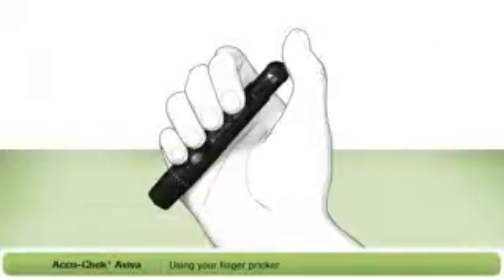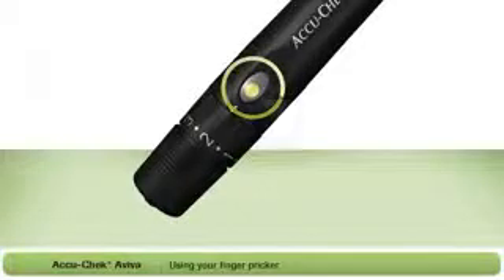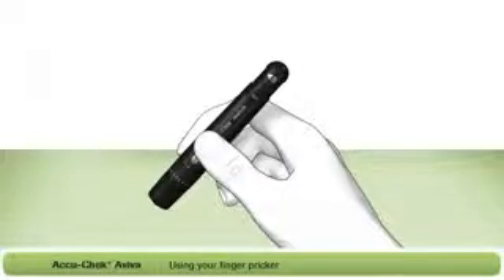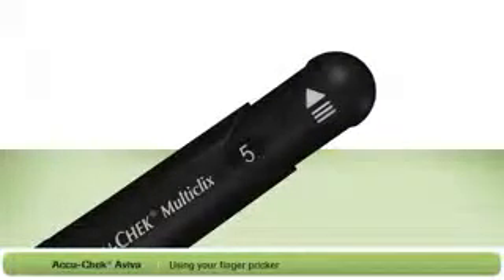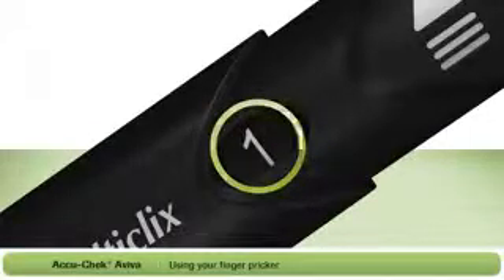To use the fingerpricker, you first need to prime it. Press the plunger all the way down. The release button on the side of the fingerpricker has now turned yellow, indicating that your fingerpricker is primed and ready to be used. Press the yellow button to release the lancet — this will prick your finger. After each test, you will need to advance to a new lancet. Simply twist the plunger in the direction of the arrow as far as it will go and twist it back again. The new lancet is now ready to use. You will notice that the number in the window has decreased by 1, telling you the number of lancets remaining. When the number shown is 1, you are using the last lancet, and after using it you need to change the lancet drum.